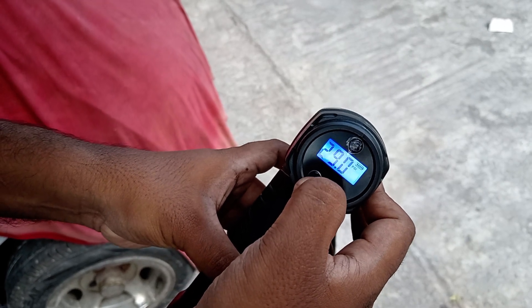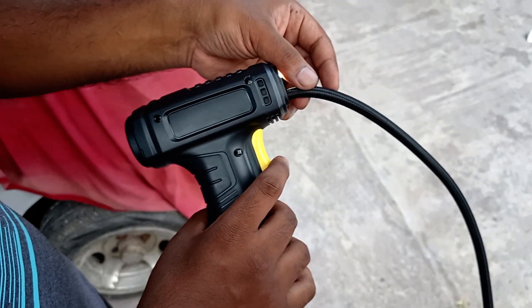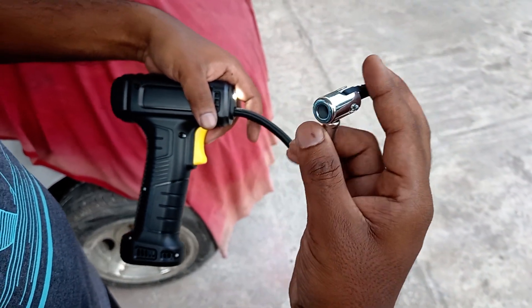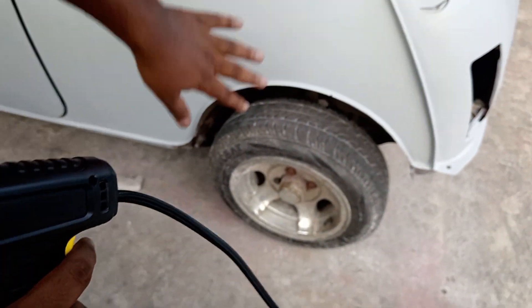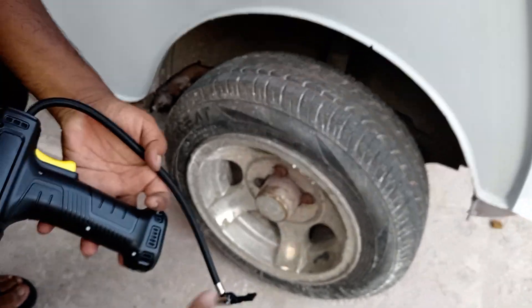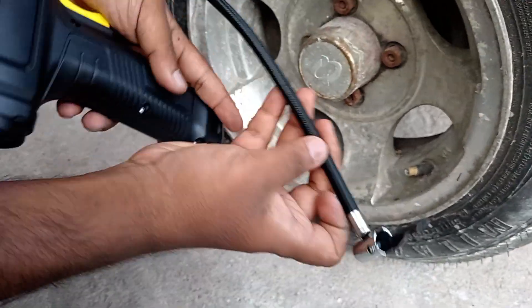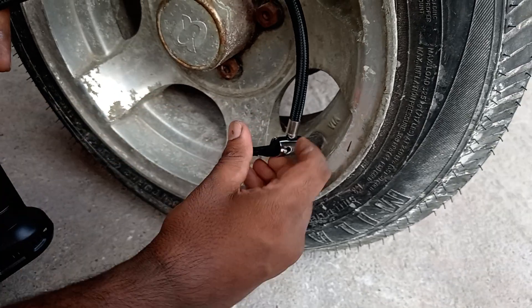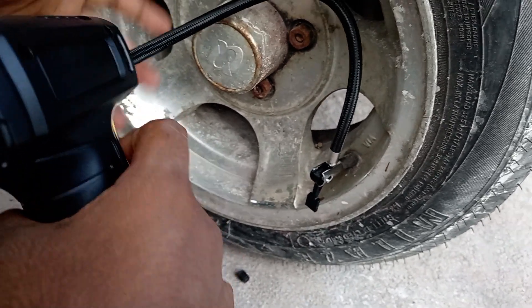Once you press the button, you use this end to connect to the valve and press it down so it firmly seals. My car has been sitting just because of the paint work and now it needs some air for the tires. Remove the dust seal like this — there's a small light here so you can work in the dark. Now it's sealed, just press the switch and watch the screen.